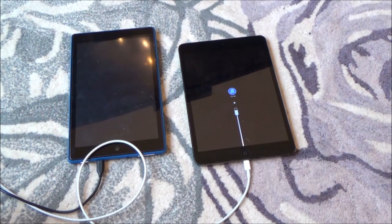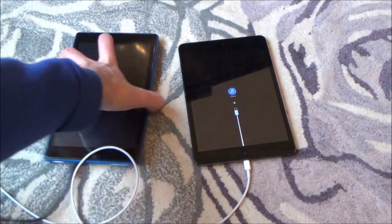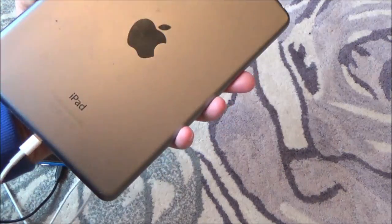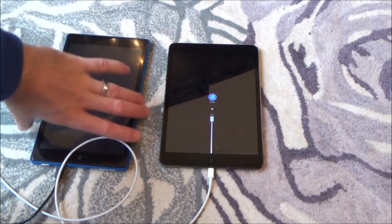Hi there, my name's Vince from MyMateVince.com and in this video I'm going to try and repair these two tablets. The first one is this Amazon tablet and the second one is an Apple iPad. I'm going to show you the model numbers in a minute.